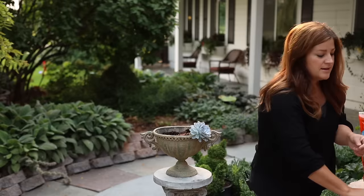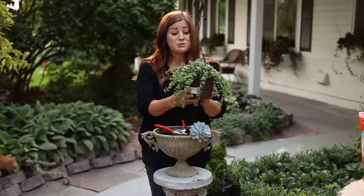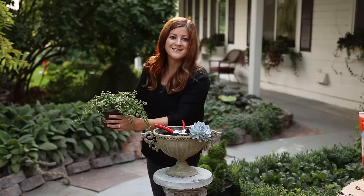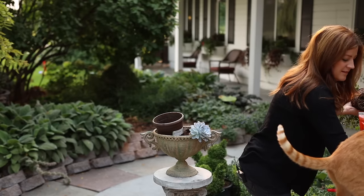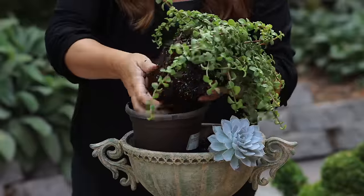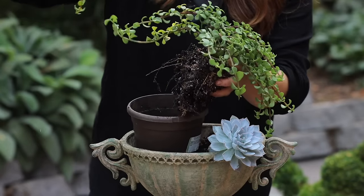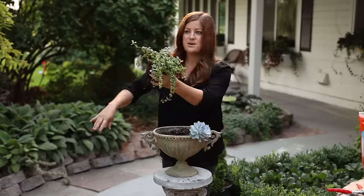The next thing I'm going to use is this Portulicaria, which is a trailing one — it's really beautiful. Now I don't need this entire thing, so what we're going to do is pop this out of its container and we are going to separate it so I just have a few little pieces I can use over the side. I'm going to separate this up a little bit and then whatever I have left over in the end, I always just repot probably right back in this container. It's almost kind of satisfying to do this. That's a beauty of a piece.